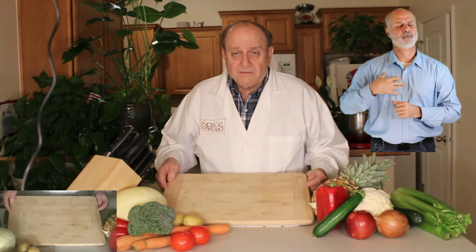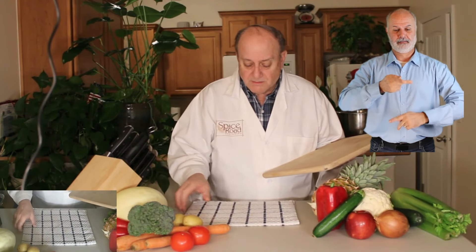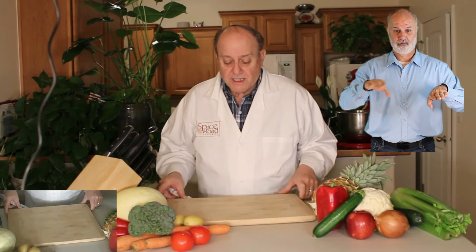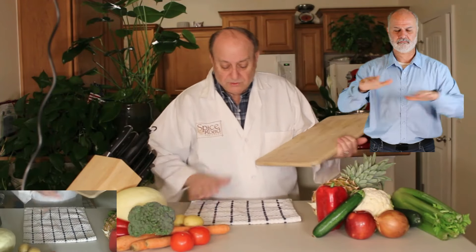We talked about having a good board earlier, but what we didn't talk about very much was how to keep that board stable. If we have a board without any cloth or anything out from under it, it slides and moves around. If we go ahead and put down a towel first...